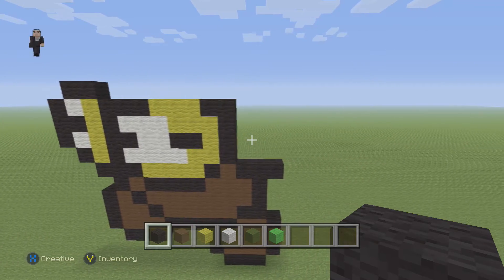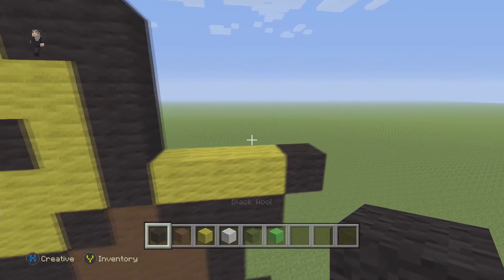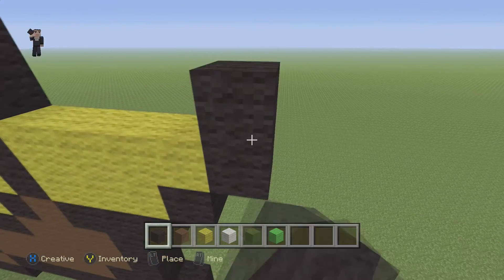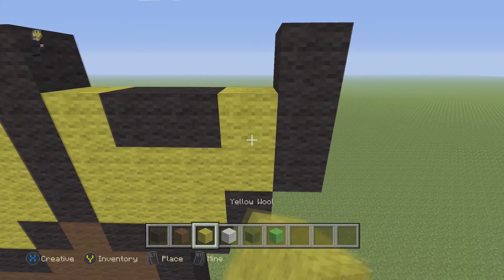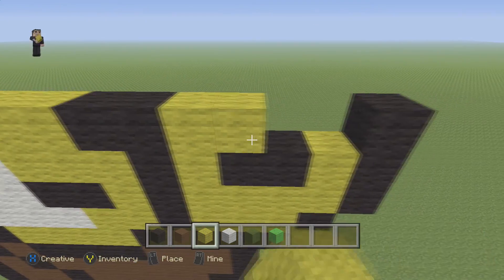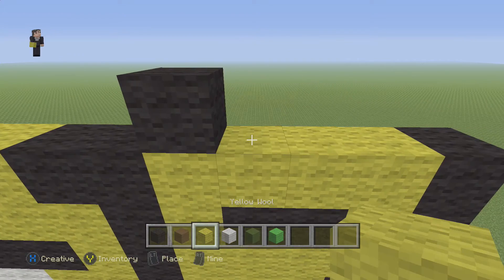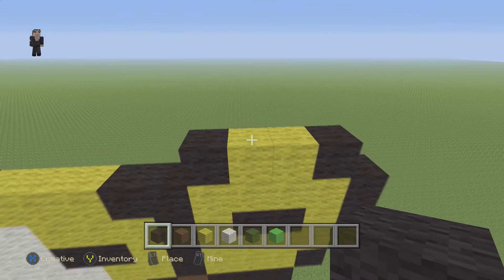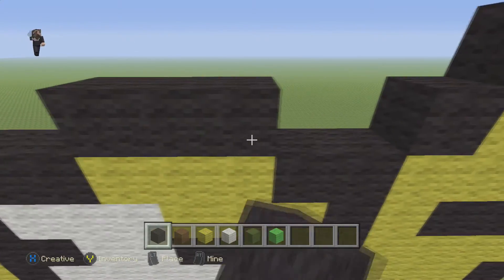Now we're going to do the one on the right. We're going to place three yellow wools, a black wool, then four yellow wools, and go up by three on this side - one, two, three. Then one yellow, two black, and one yellow on that row. Grab our yellow and place four - one, two, three, four. Then one black wool, two yellow wools, and one black. Two black wools on top and we've finished that head. We also need to do three black wools with one in the middle on the first head.